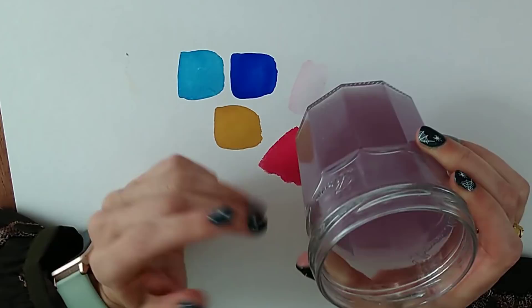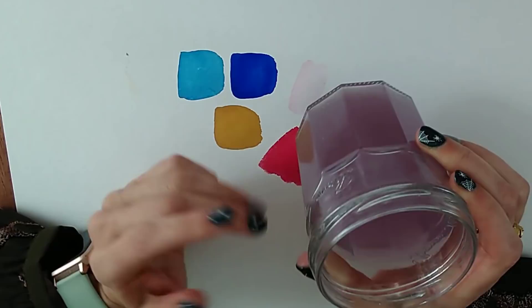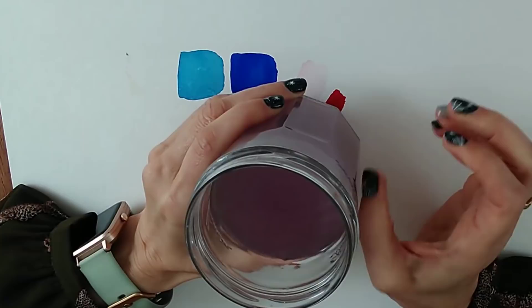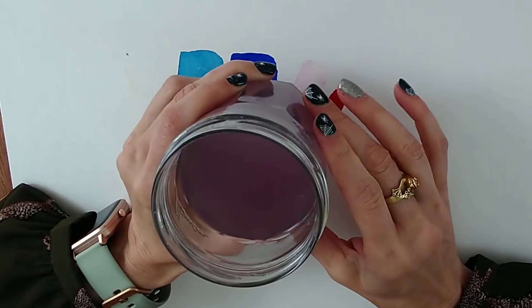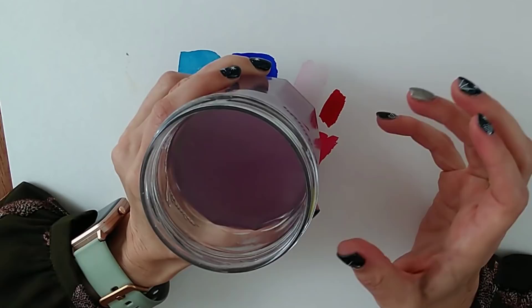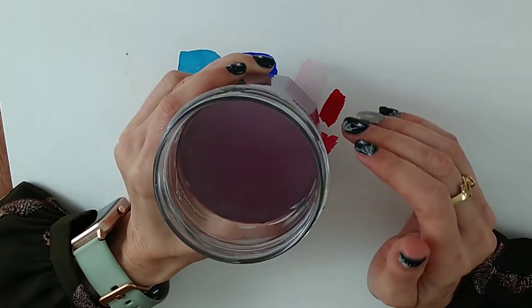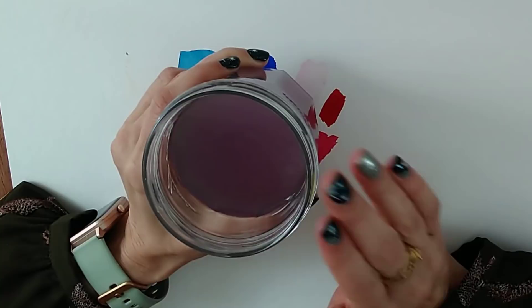For those with health issues who can't get up 20 times to change water, work with much smaller water pots — little hummus pots or takeaway food pots. Keep a large bucket beside you and a bottle of water. Set yourself up at the start of your painting session and constantly tip out the water and refill from the bottle. There's no excuse for not changing your water often — it really does affect how bright your paintings look.